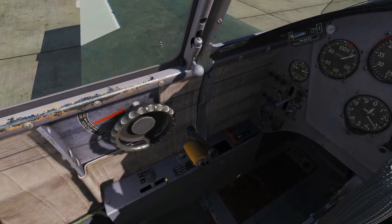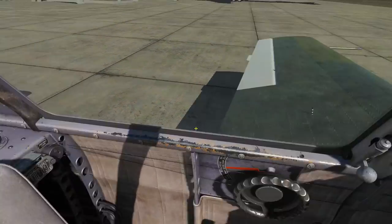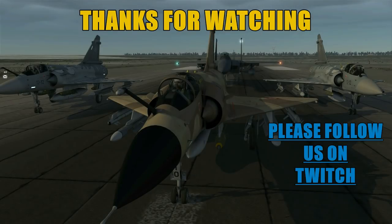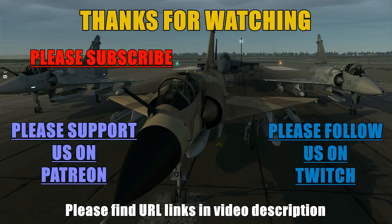The controls to the left look the same, although simplified. That wraps up the cockpit tour. We hope that was useful, and we'll see you later.